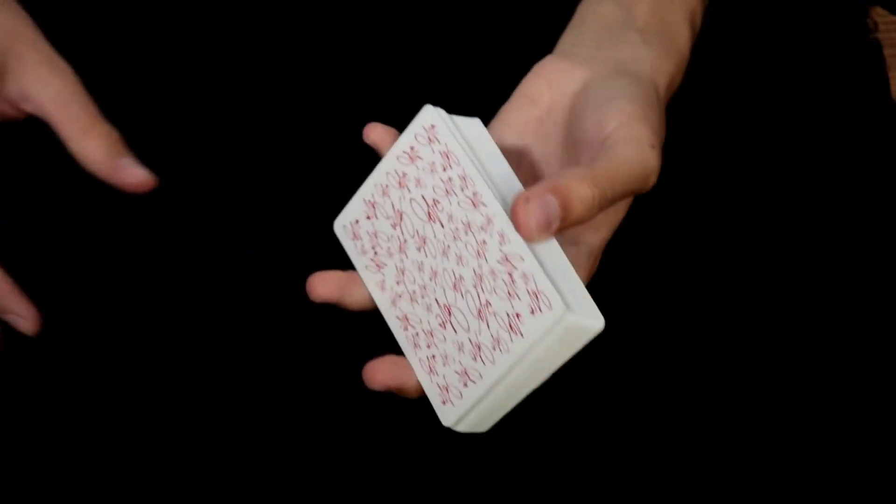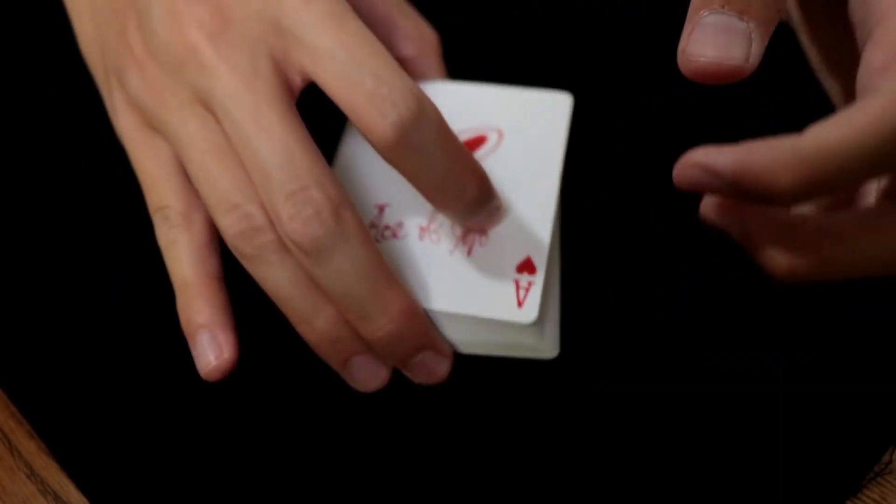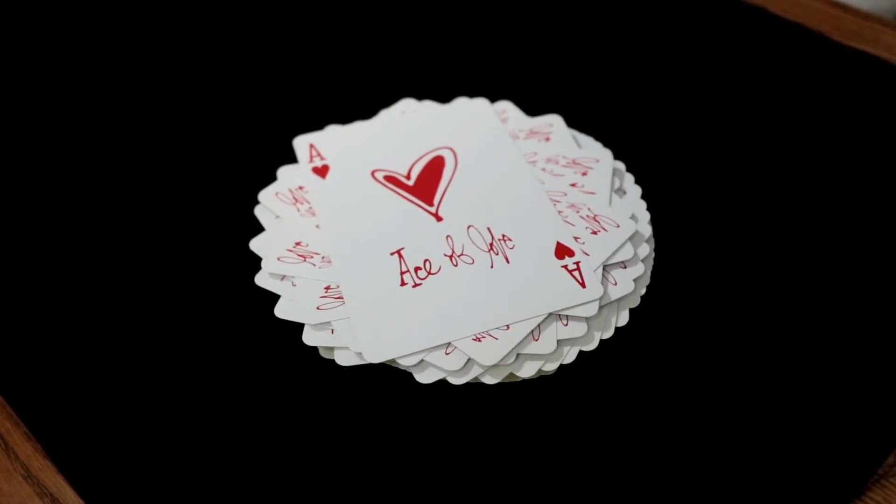Also, for those of us with small hands, the borders on this deck are relatively thin, which means that there won't be any issues making this deck look good in fans and spreads.